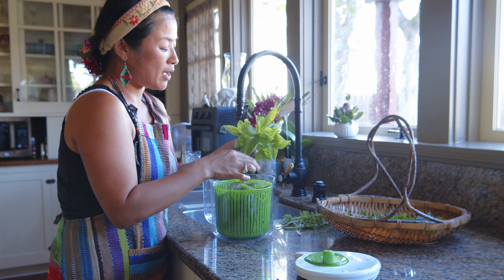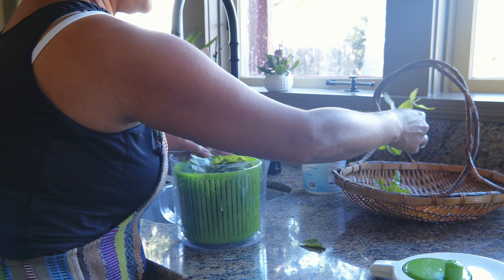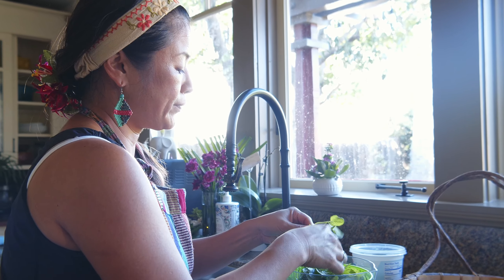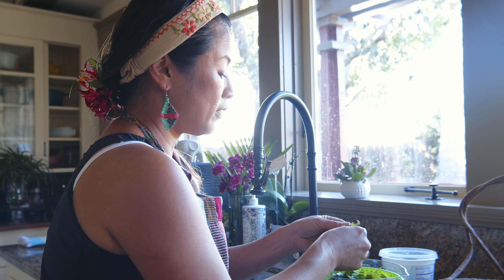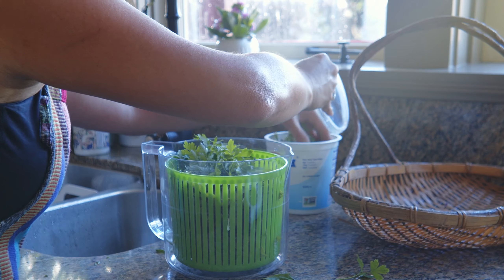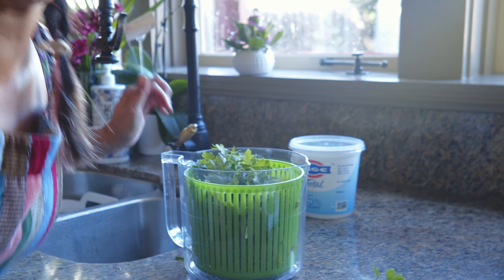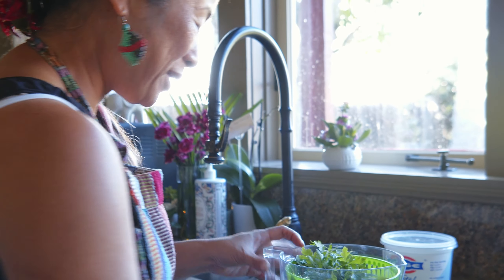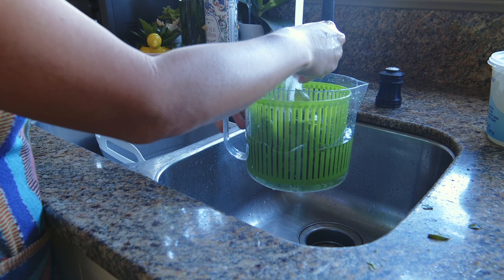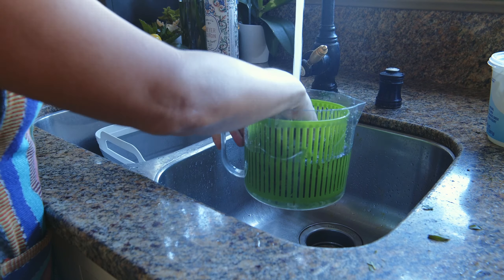It shouldn't go down the trash because it can be composted — that's a good thing, and then it goes back into the garden. Eat out of the garden, eat out of the garden — repeat after me: eat out of the garden. You've got this little strainer colander in the middle and the container that holds all the water, kind of like a bucket.